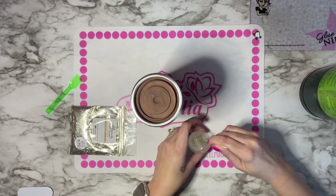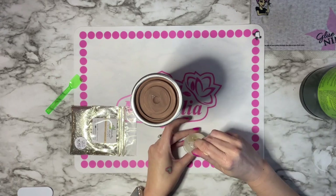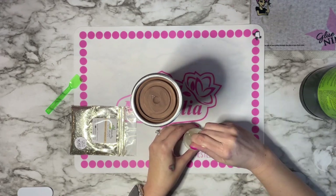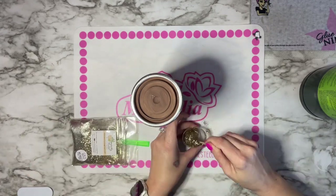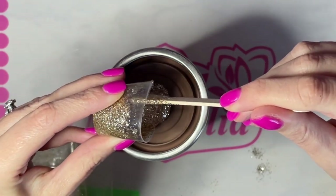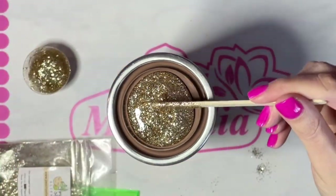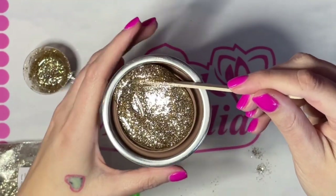Now that all of that is done, I'm going to mix up 15 milliliters of Speedy PD fast set. I find that any less than 15 mls my epoxy does not cure correctly, so I mix up 15 total — that's seven and a half of A and seven and a half of B. I mix that for two entire minutes, then I add two scoops of glitter to that and mix it together.